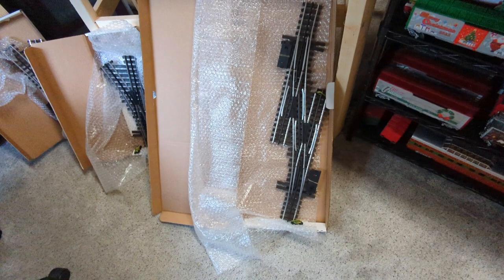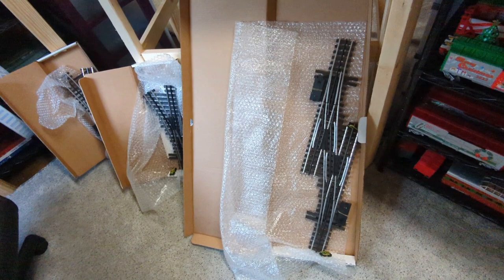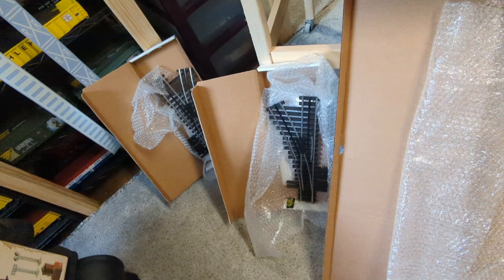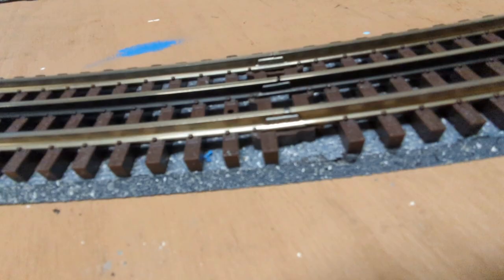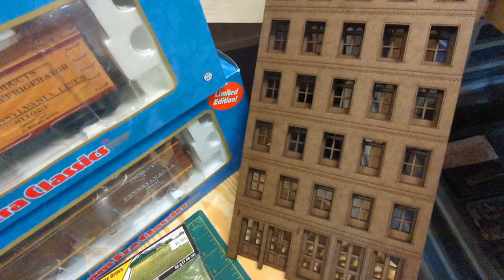Starting down here near the floor: these are my first Ross switches ever. This is a number three crossover — I believe that's right, though I don't remember the exact numbers. This is to give me a turnaround on my layout, which I'll do a video about later, as well as these two O54s. The guy from Ross told me to use the connectors that go with them; he said I might have to cut some of the wood off around the bottom, and that they work better than the tubular connectors.